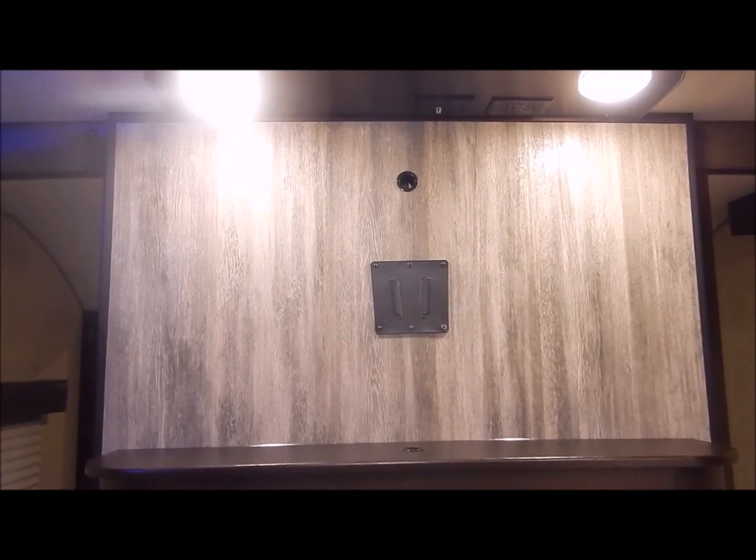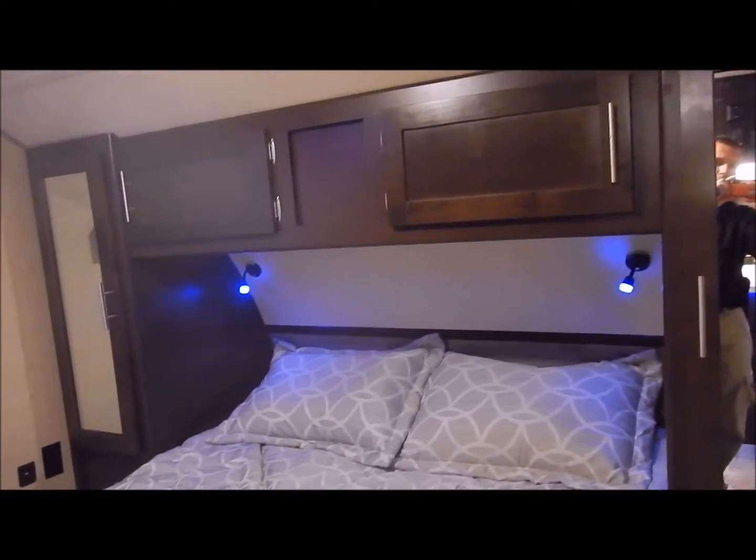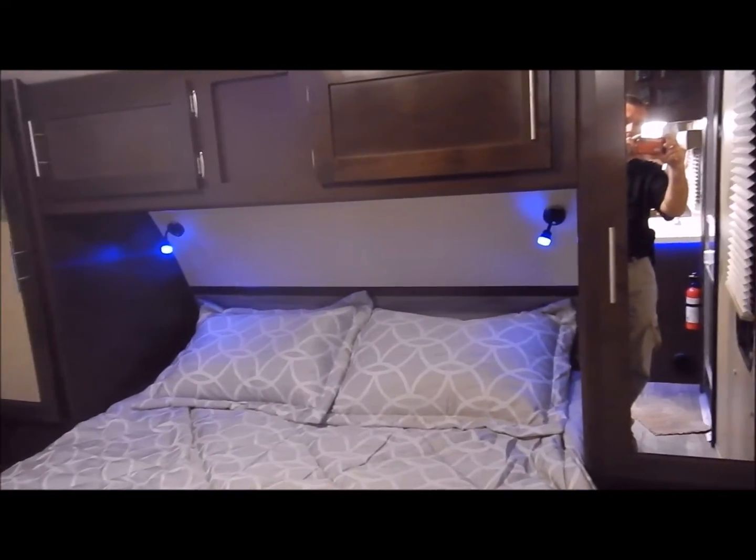It does come with your TV brackets already, so all you need to provide is the TV along with your ceiling tray and your TV connections and lights above it. You do have your sliding pocket doors on each side to give you privacy in the bedroom. You also have a wardrobe with overhead cabinets on each side of the bed.